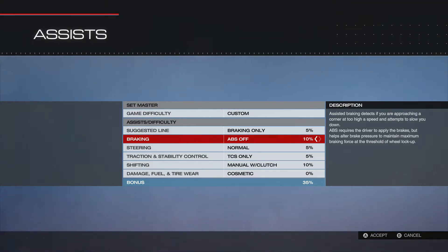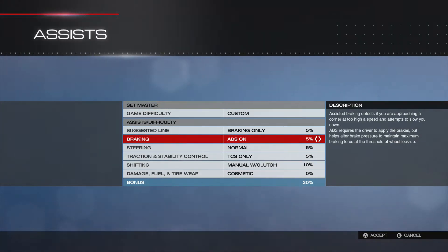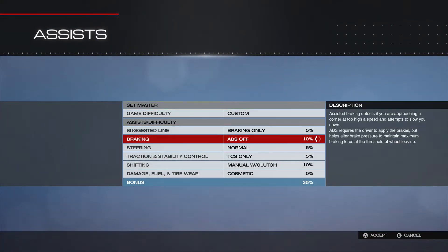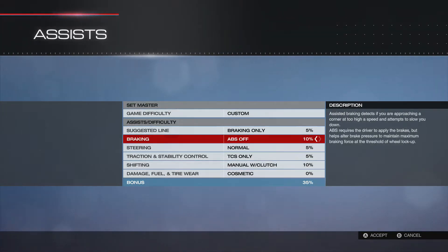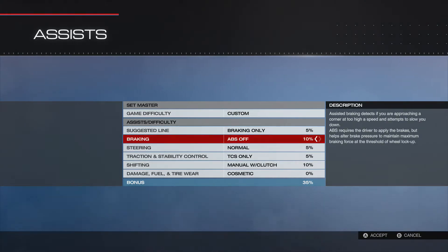I have ABS off. I know a lot of you guys probably still use ABS and I think that's fine, but one thing to realize when I'm giving you stats on braking line or brake pressure is that it's based off ABS being off. With ABS, people generally run around 105 to 110%. I run mine probably between 120 and 180 with ABS off.